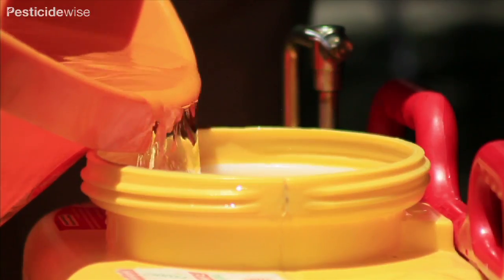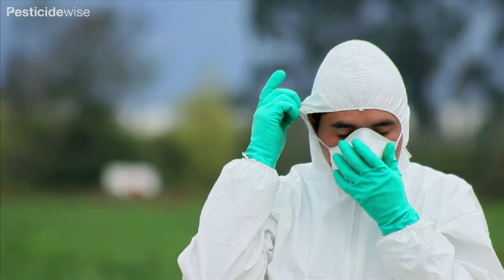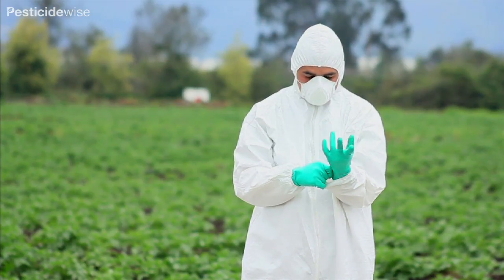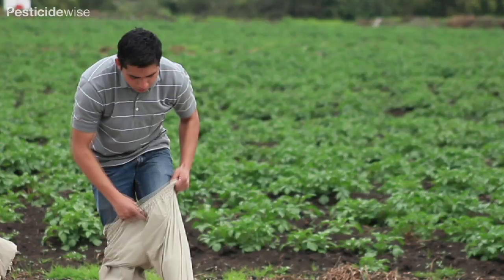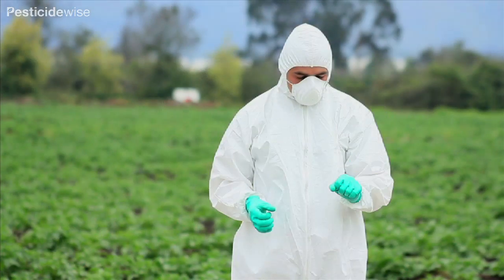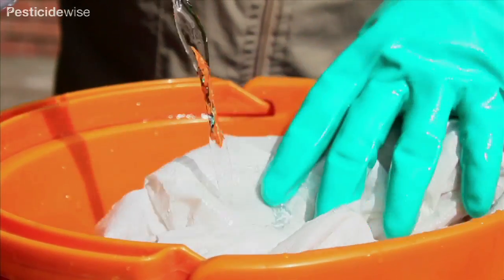When practising spraying, only use clean water. Wear your PPE so that you get used to wearing it and can adjust it so that you are comfortable. When spraying downwards, pull your coverall or long sleeve out and over the glove so that the glove is worn inside the sleeve. Some pesticide labels will permit the use of long sleeved shirt and trousers as dedicated PPE, but a better option is to wear a coverall. Always wash PPE separately.